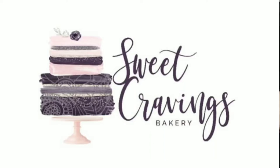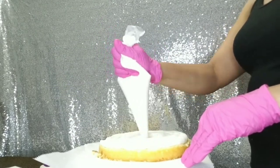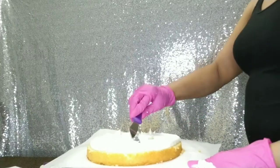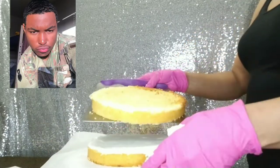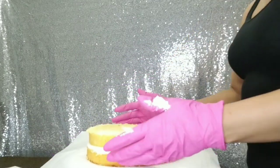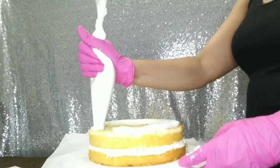Hi guys, welcome back to Sweet Cravings Bakery, the Watch Me Work series. Today I am making a very unique all-buttercream cake in honor of my oldest son who is graduating from Air Force Tech school. This cake has to travel many many miles to reach him, so an all-buttercream cake was the best option for me in this case.